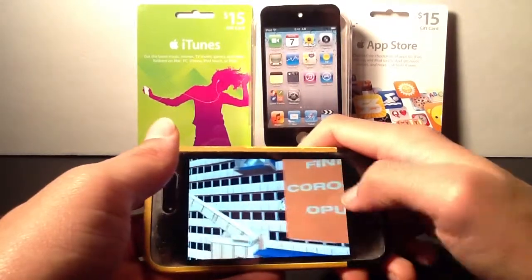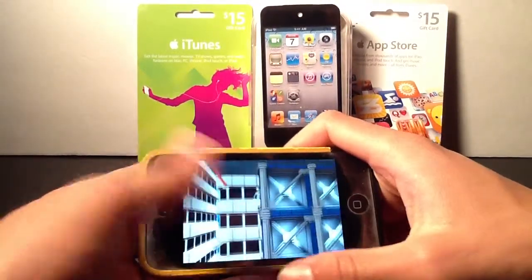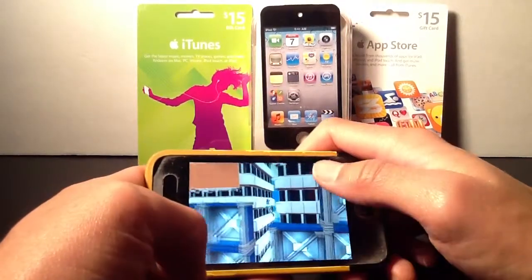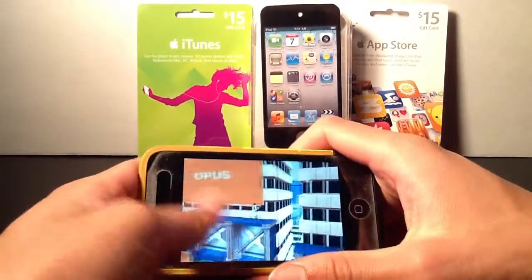That has been my review for the amazing game Mirror's Edge, developed by EA. This application, like I said, is 99 cents, so I definitely recommend picking it up right now while it's free. That has been my review — I thank you guys for watching, and I ask you to please like, comment, and subscribe to my channel. Overall, have a great day and a great holiday season.